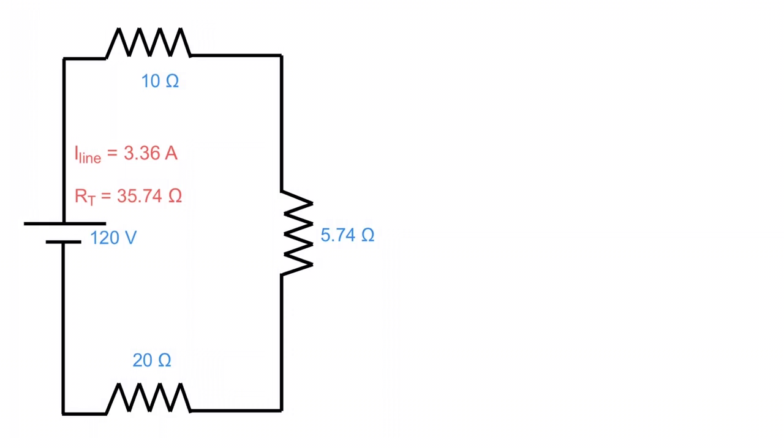Now we start determining voltage drops across each section using Ohm's Law: 3.36 amps times 10 ohms, 3.36 amps times 5.74 ohms, and 3.36 amps times 20 ohms. That gives us voltage drops of 33.6 volts on the 10 ohm resistor, 19.29 volts on the 5.74 ohm equivalent, and 67.2 volts on the 20 ohm resistor.